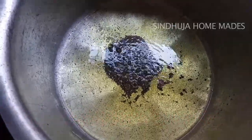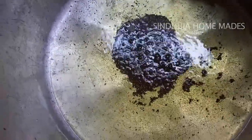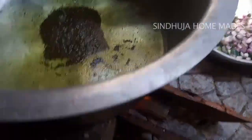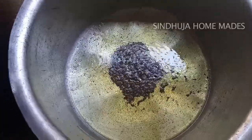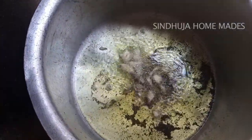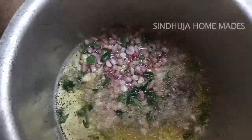It is made of [material]. Once you put it on the pot as you please. Thank you.